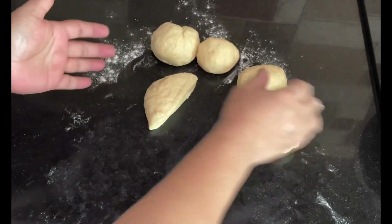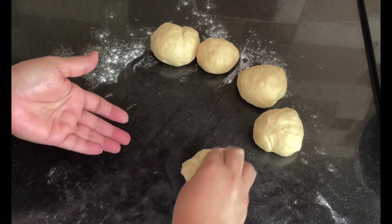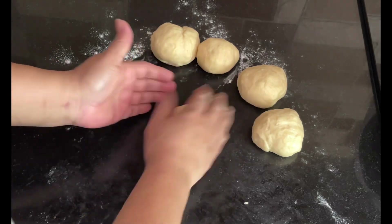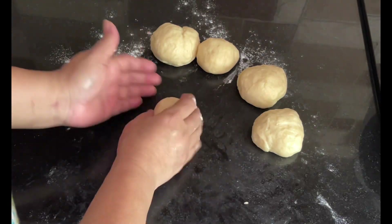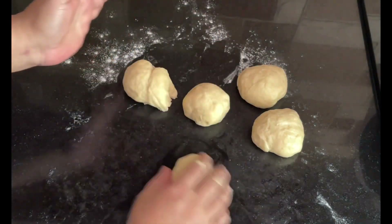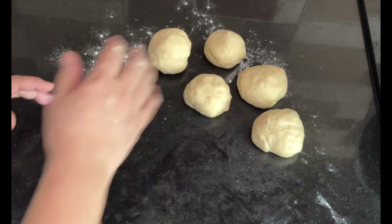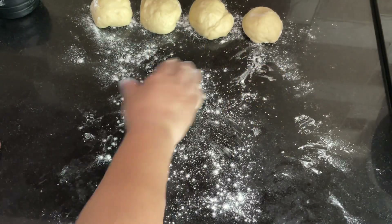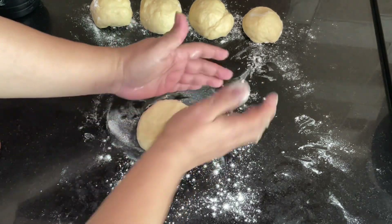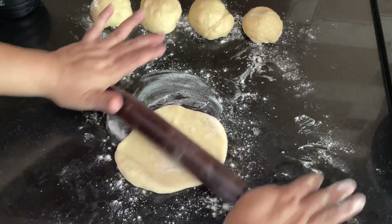The dough balls are very soft and a little sticky but manageable. Dust flour on the work surface and use a rolling pin to roll each ball into a big thin sheet — like a large roti — stretching it as much as you can without breaking it.